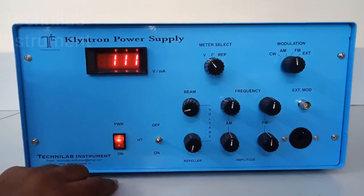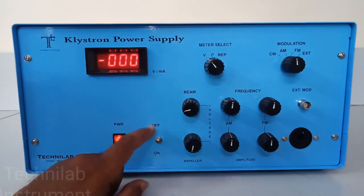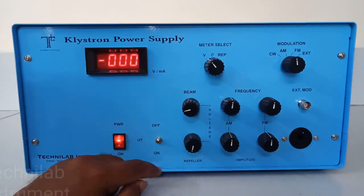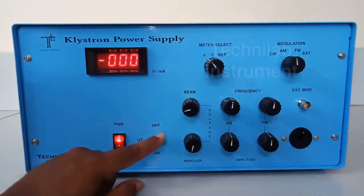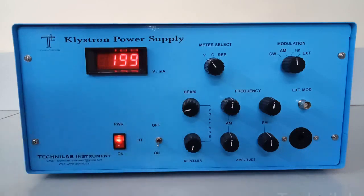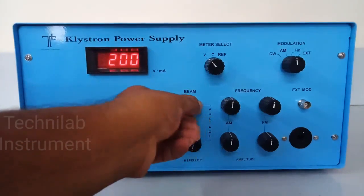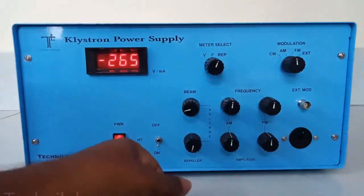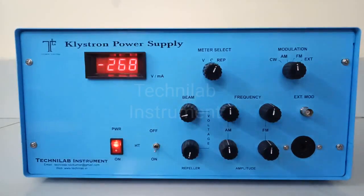Then you turn on the power supply. Now you can turn on the HT. When HT is ON, your beam supply and rippler supply are connected to your output; otherwise they will not connect to your circuit. So it is a safety feature. When I am conducting the experiment and taking readings, I will turn on this when I start my experiments. So it is now ON — I am getting beam supply. I can vary this beam supply. And this is the rippler.